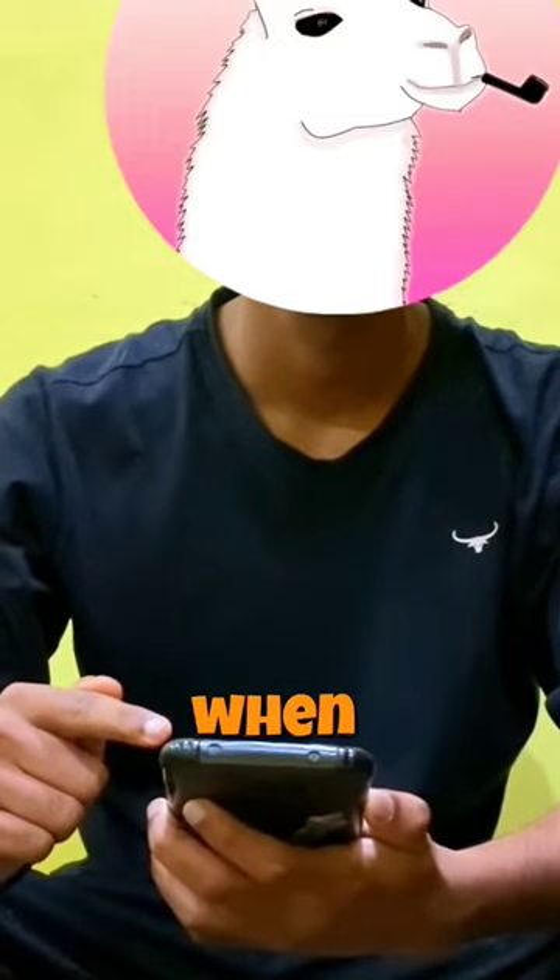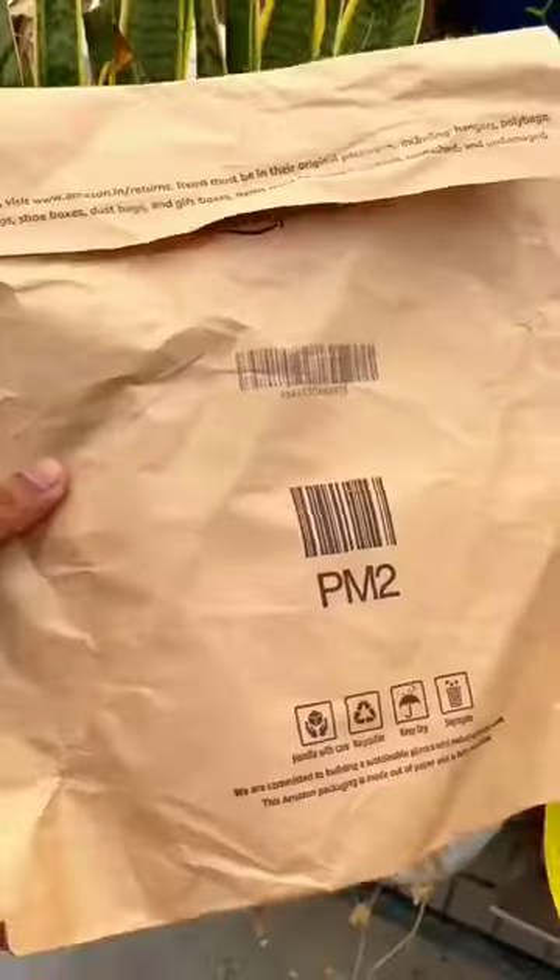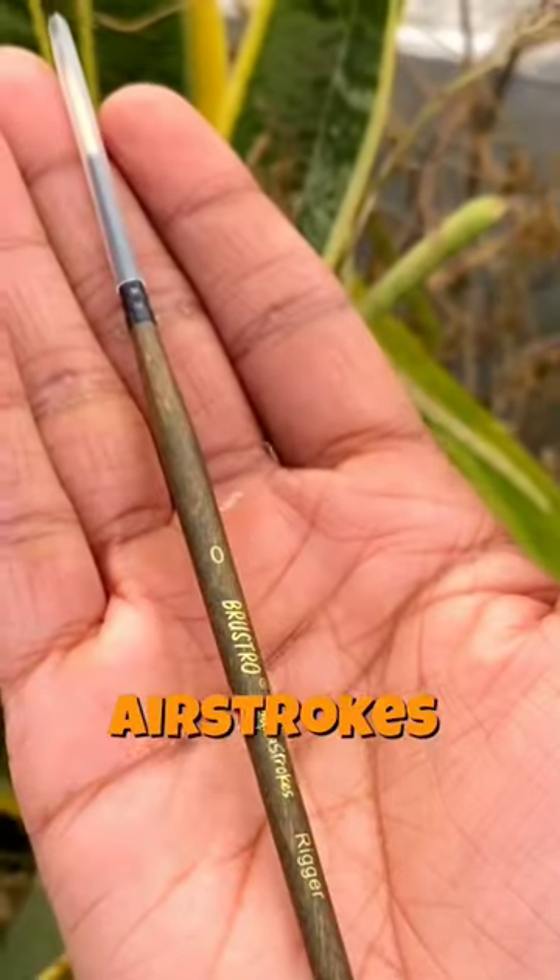I was watching painting videos when I remembered that a good quality airbrush set can be expensive, but then I found this. These are Brustos air strokes.